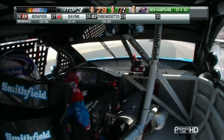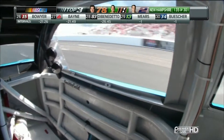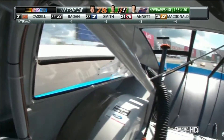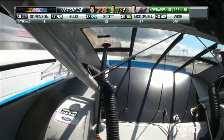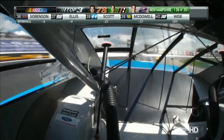What this camera allows us to do is pan around 360 degrees. So not only does Eric Almirola have to work out the front windshield, but when you look at the rear windshield you'll see what's really on Eric's mind — and that's the 14 car, Tony Stewart, right there behind the spoiler, working on the 43 as he goes down the straightaway and checks his mirror.